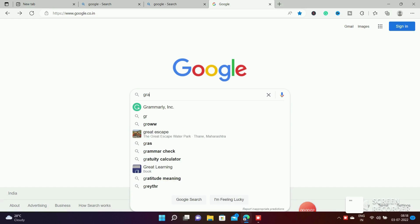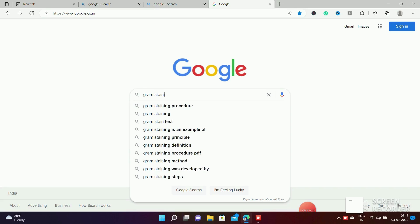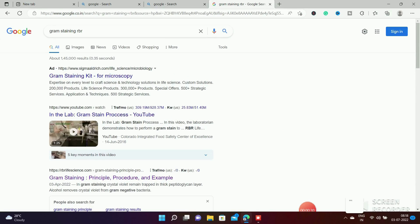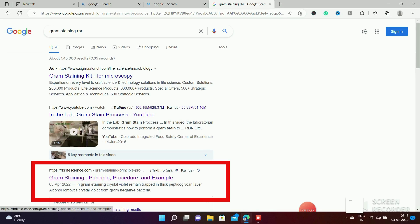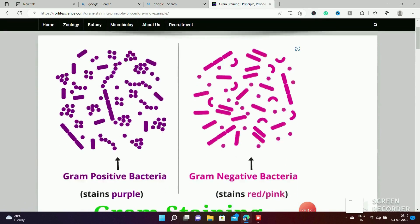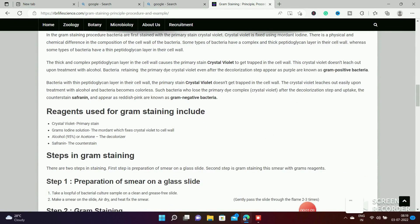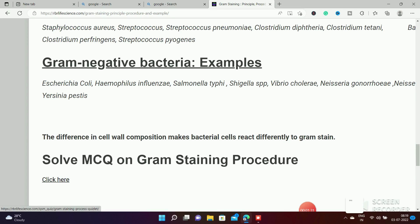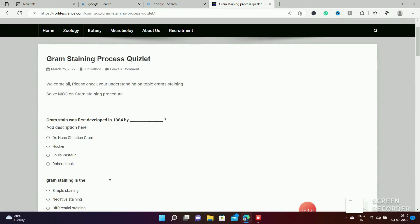For more information on Gram staining, please read my blog post. You can search on Google — type 'gram staining RBR'. You can see my blog post on the top written on Gram staining by rbrlifescience.com. You will get more information on Gram staining principle, procedure, mechanism of Gram staining, and examples of Gram-positive and Gram-negative bacteria. You can also check your understanding by solving MCQs on Gram staining procedure, which are very important from an exam point of view.